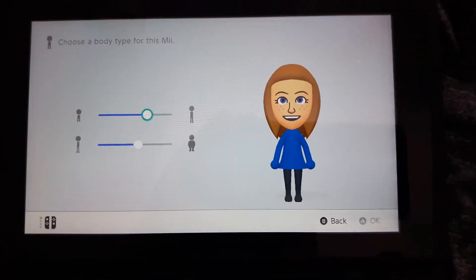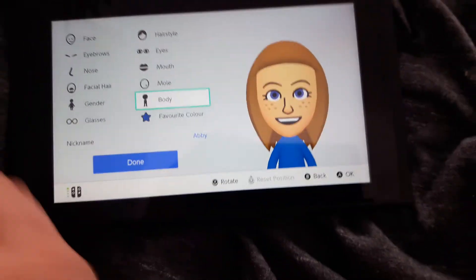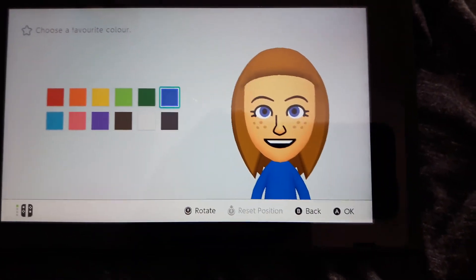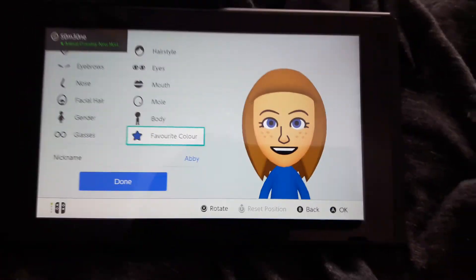I don't think you need to change anything for the body. Dark blue favourite colour.